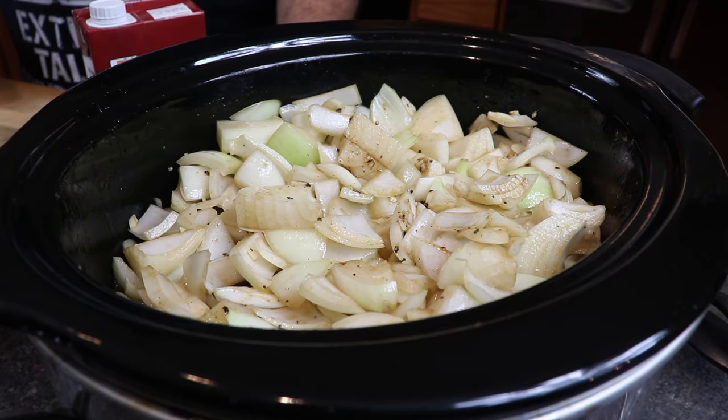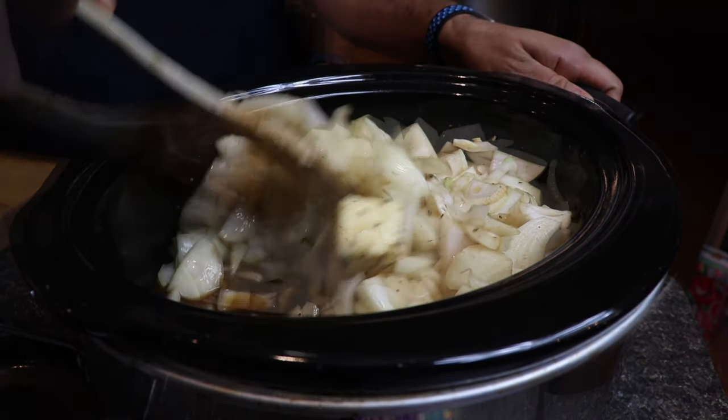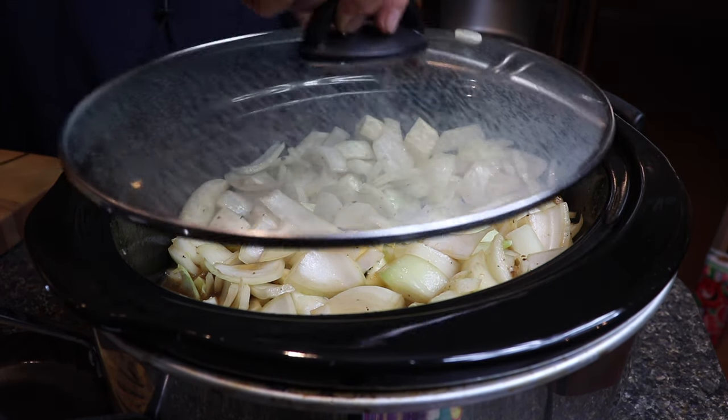Now we're gonna set this slow cooker to low. We cover it up, go to bed, and get some good rest. We have this set on low so it's safe. We're gonna wake up in the morning, we're gonna have some beautiful onions. We'll add some broth, adjust flavorings if we need to, and use my special mug that I bought just for this video to make this beautiful French onion soup. I'll see you guys in the morning. And I forgot the bay leaves — there they are.